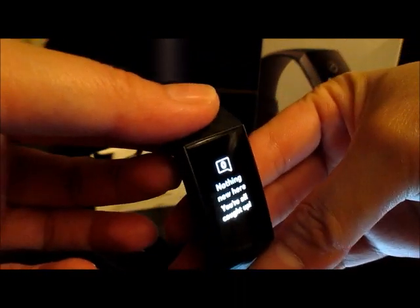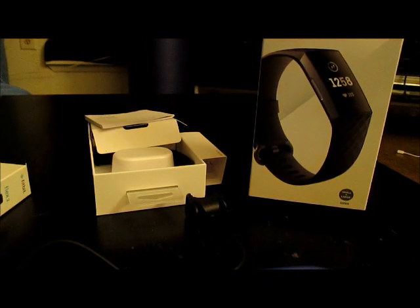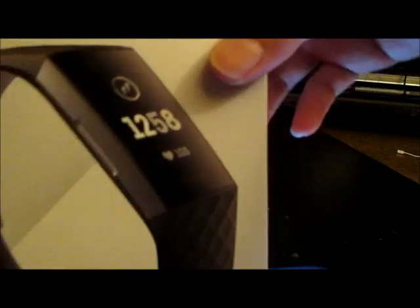And whenever you do this motion with your wrist, it'll automatically turn on the display — see, just like that. So it's a really nice feature. And it comes with a small and a large band, so you don't have to worry about buying the right size. The great thing also is that the bands are interchangeable, so you can buy different color bands and whenever you want to wear a different color, you can connect them easily to this Fitbit.